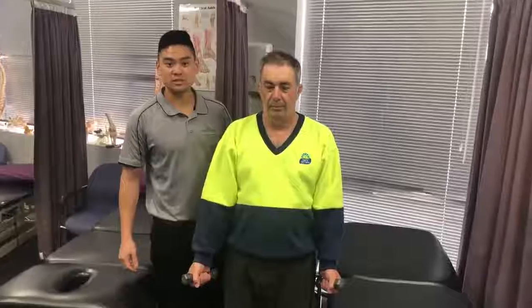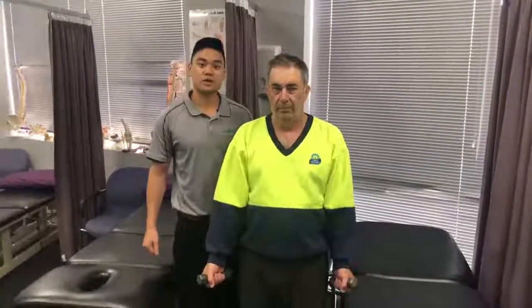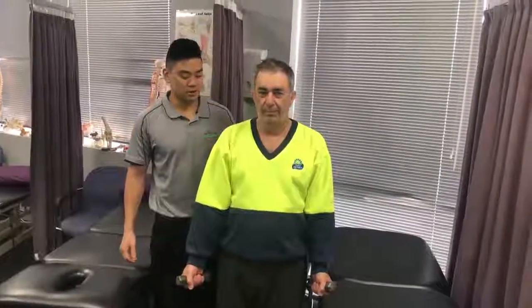Hi, it's Andrew from Five Dog Physiotherapy and Sports Injury Centre. I'm here with my shoulder patient Joe. Basically we're going through a nice simple exercise. Take it away Joe, off you go.